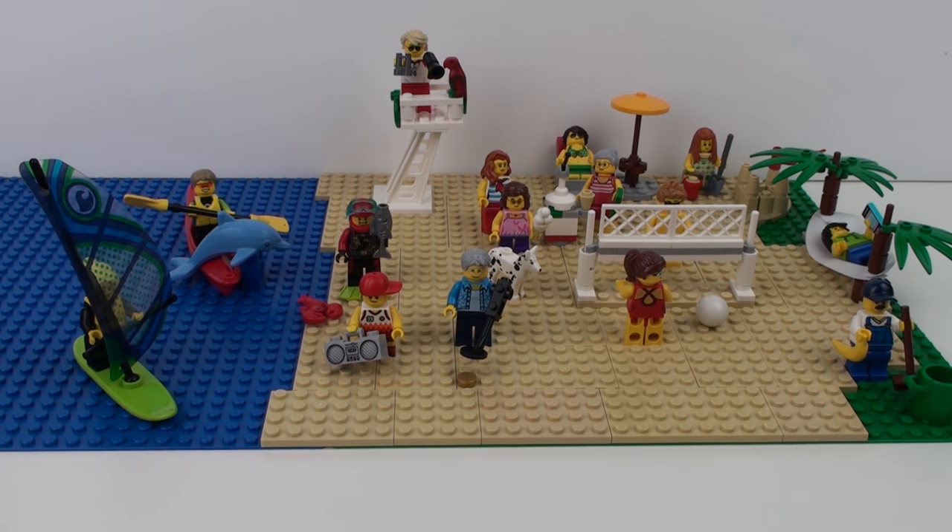I hope you enjoyed this unboxing, speed build and review of the Fun at the Beach People Pack. If you did, please don't forget to hit the like button down below and subscribe for more awesome LEGO content. We release two new videos a week so there's always something new or something old to check out on my channel. Thanks for joining us today and we'll see you on the next build video.